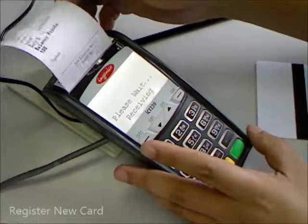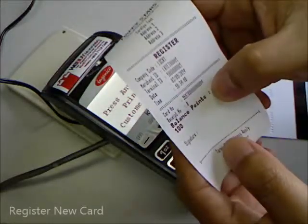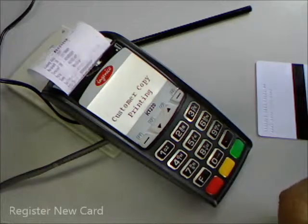Then we print out the Akimachan copy receipt. On the receipt, we show the balance points — okay, how much. And then press enter to print out the customer copy.